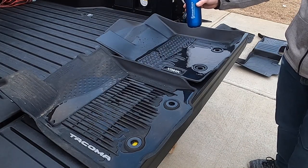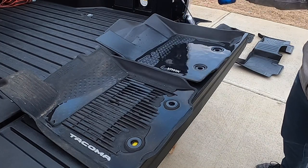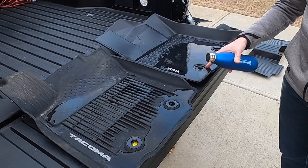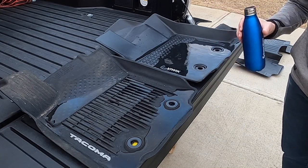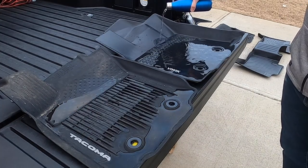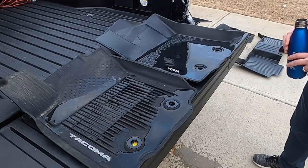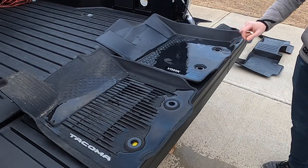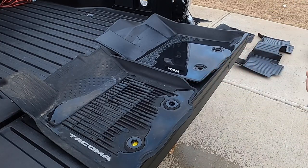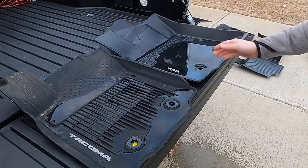One canteen down and it still has room for more. Two canteens in and it looks like it's just about to start rolling over into these little rings here, but let's see how much further before it actually starts failing. At about two and a half canteens it's starting to leak through this ring here. So it holds quite a bit more water than the original OEM Tacoma floor mat — that already is a win for the VUWIC.